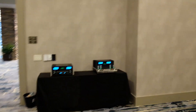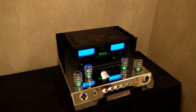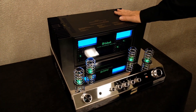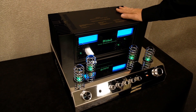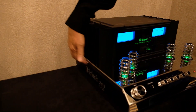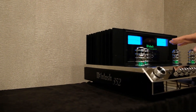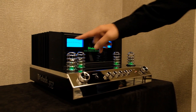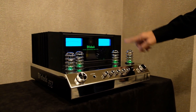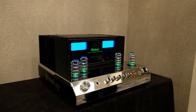Walk with me to the new model — this is a little different look. This is an MA352, a high-performance integrated amplifier. It looks like Macintosh but different — it carries the chassis design of the older tube amps on the side where you've got the logo. This has two tubes for the phono and two tubes for the preamp.